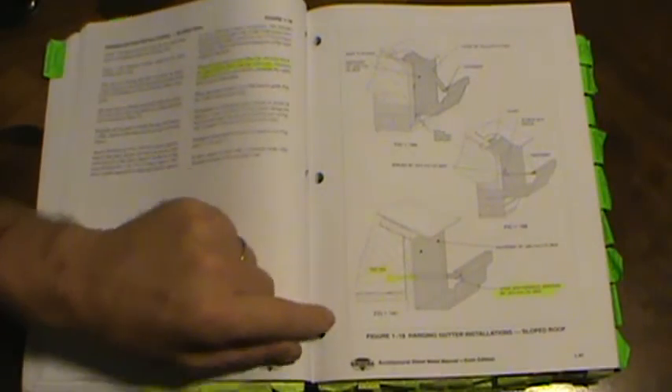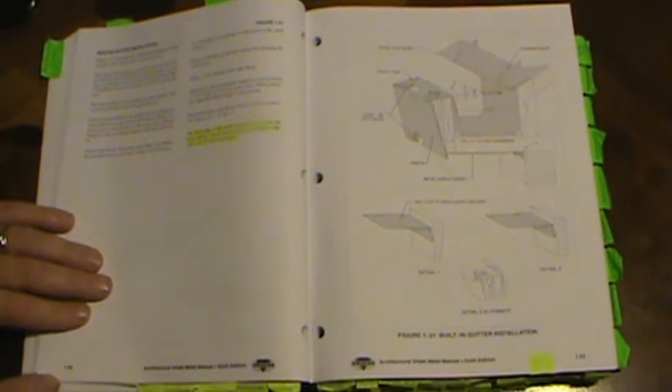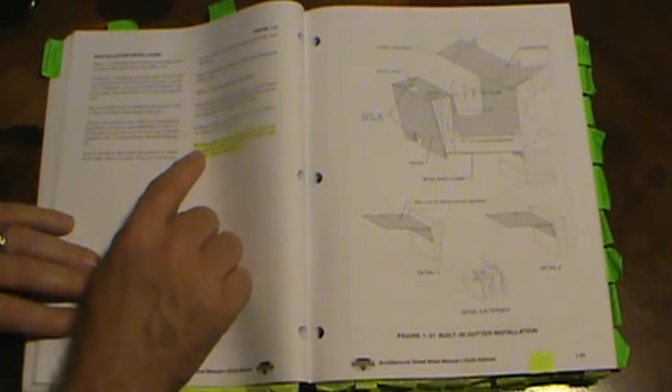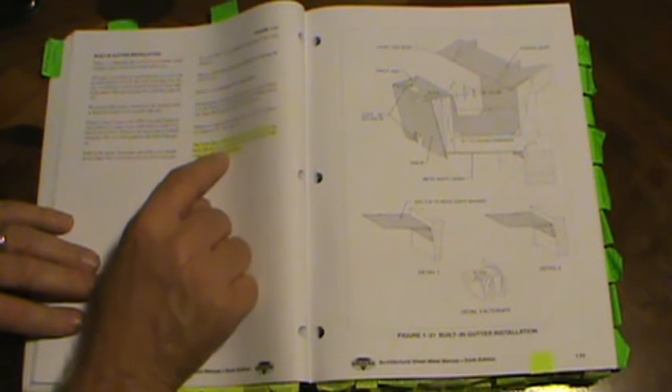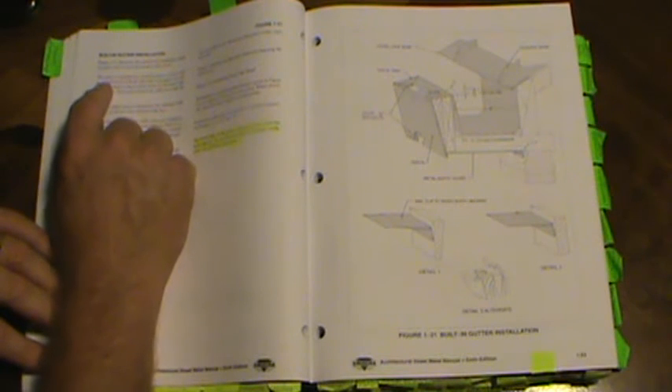On page 1.52, built-in gutter installation: the front edge should be lower than the back edge by 1/12 per foot with a 1-inch minimum — that's the third time we've seen that. The gutter is installed on wood blocking covered with an underlayment of 30-pound felt with rosin paper over the felt. A continuous cleat is loose-locked to the back edge of the gutter, extending four inches onto the roof.